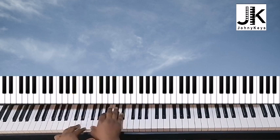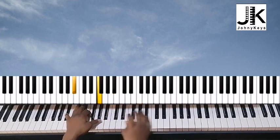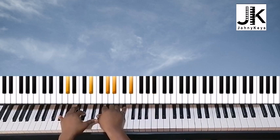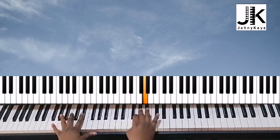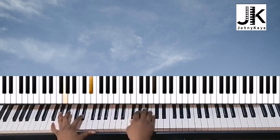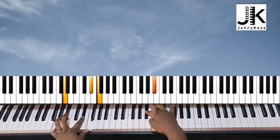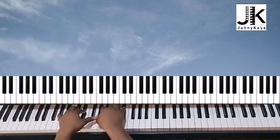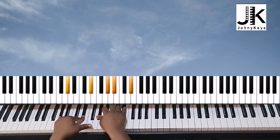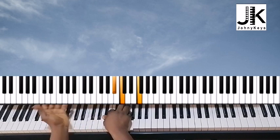Right from here we're going back to this B flat sus2. I have G and E flat in my left hand; right hand is B flat, E flat, and B flat. Then we come back to this chord which has been played over and over again, and finally back to the top.